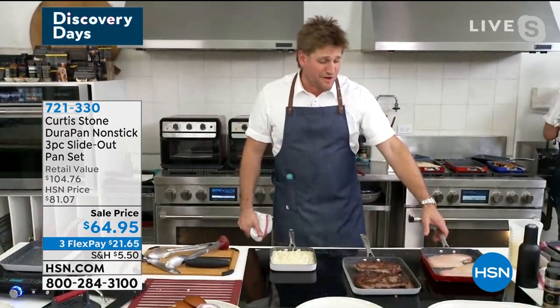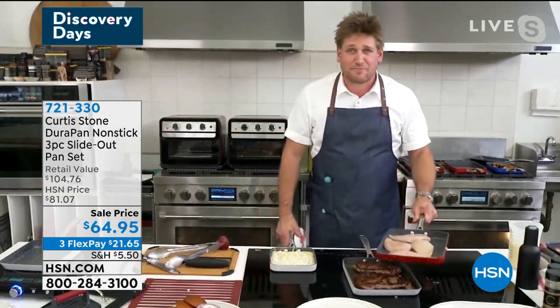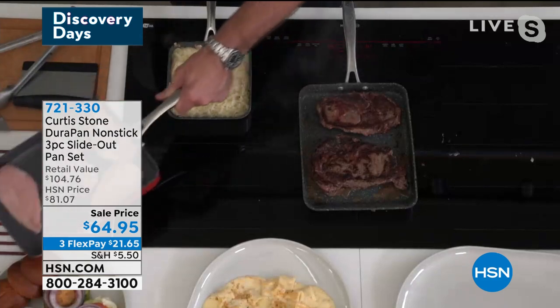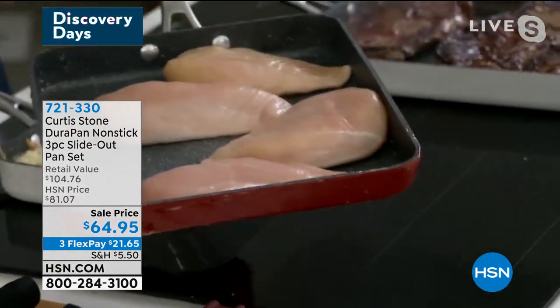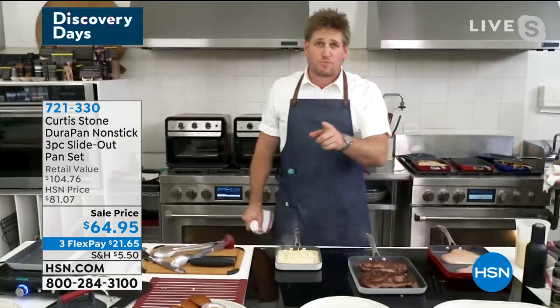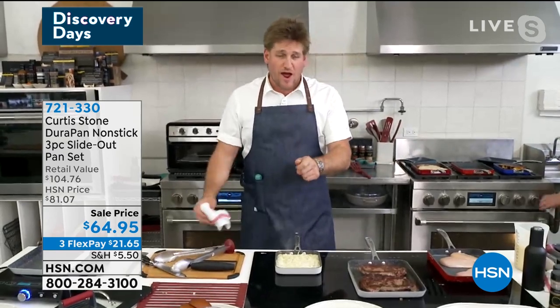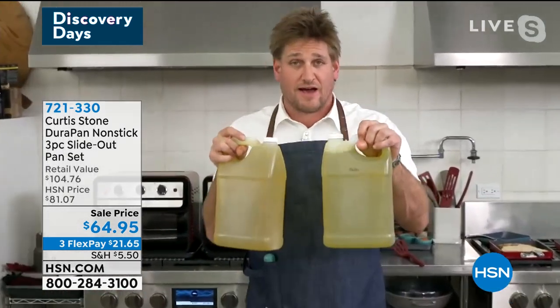I've put some chicken breast in over here and you can see them just dancing around the pan — I mean it really is something else. Check that out — dancing chicken — and that's got no oil or butter in it, my friend. Here's the cool thing: if you stop cooking with oil and butter, you might think 'I only use a tablespoon of oil,' but guess what — that's 21 cups of oil per year.